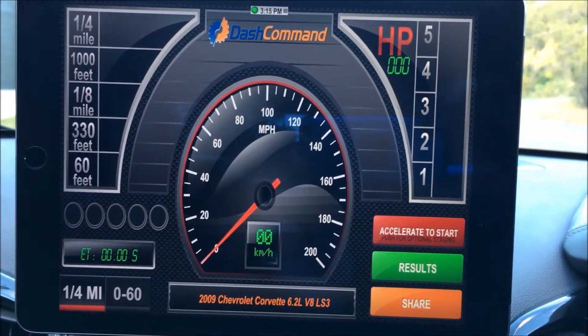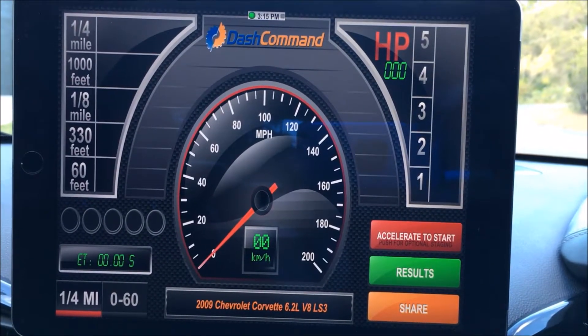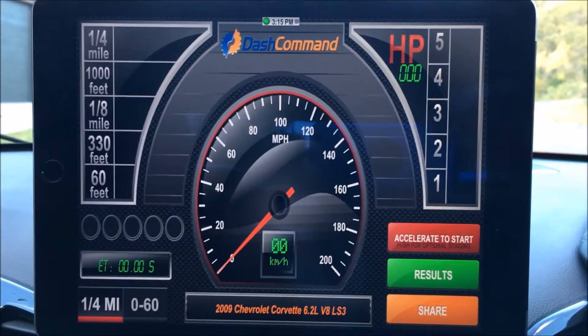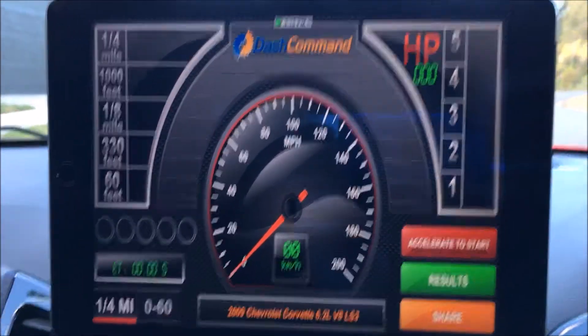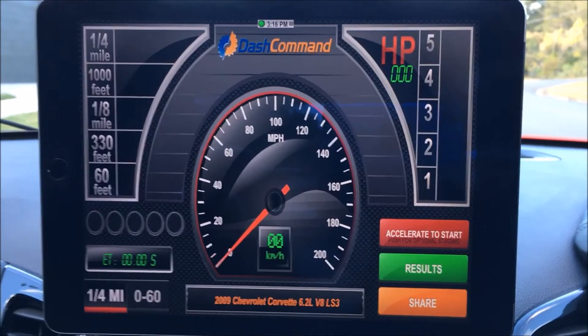I found it to be pretty accurate — not dead accurate, but within a very small margin. I've got a fair bit of confidence in the readings. So that's the performance menu — you just have to accelerate to start it.